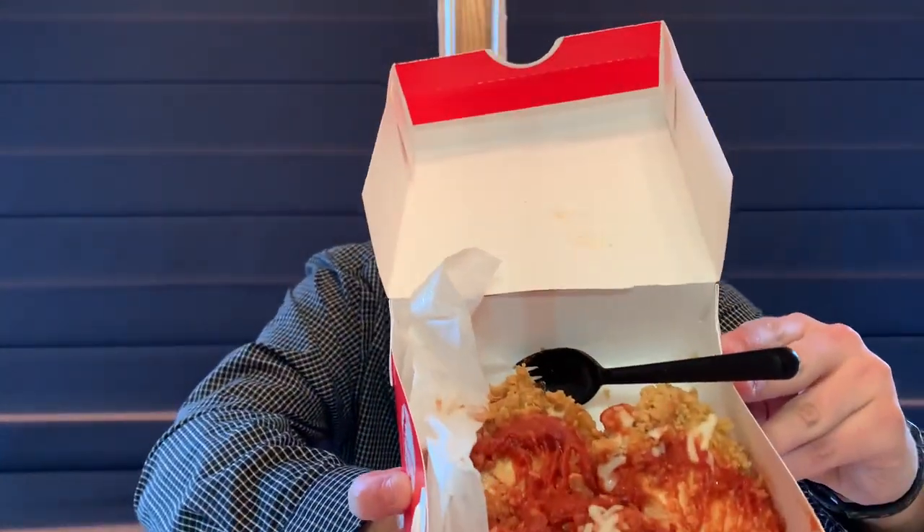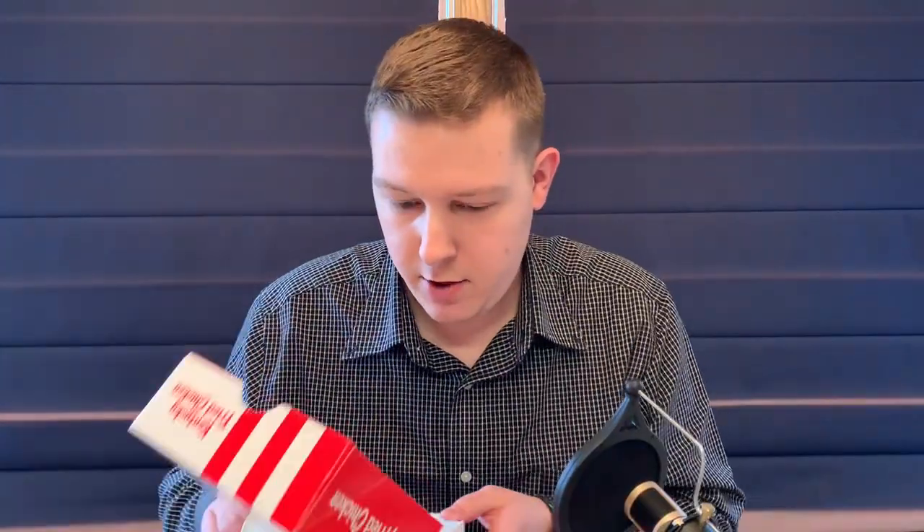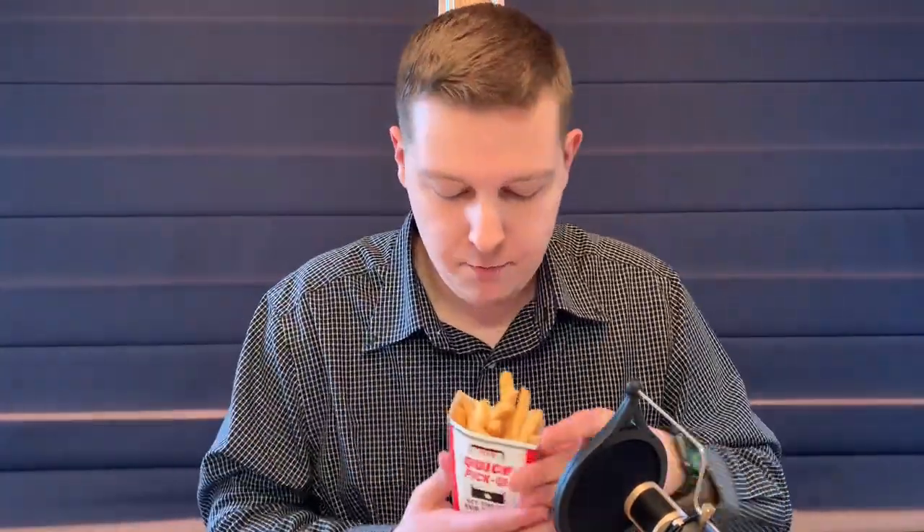I'm going to go ahead and get a little closer for you guys. There it is — it looks good. Mozzarella cheese, and then the bottom layer is chicken. I also got a Pepsi, which is very good, and their secret recipe french fries, which are right here.